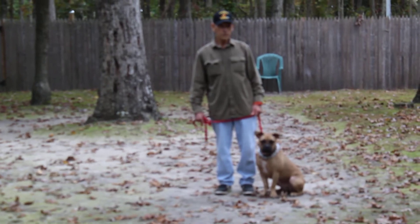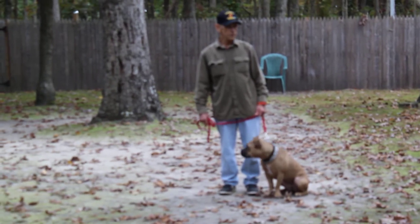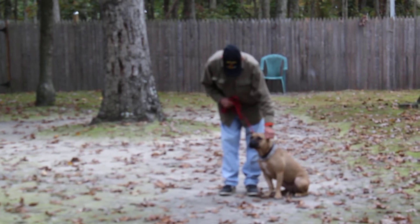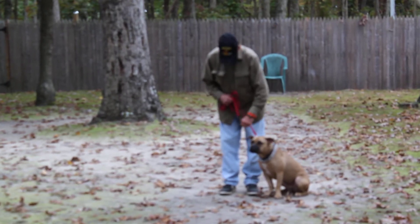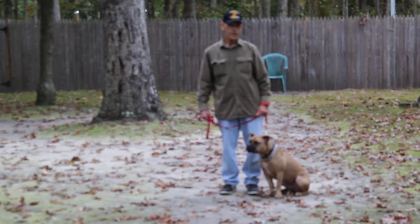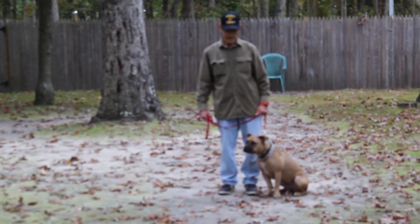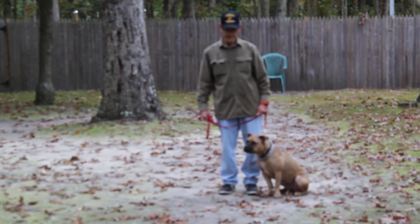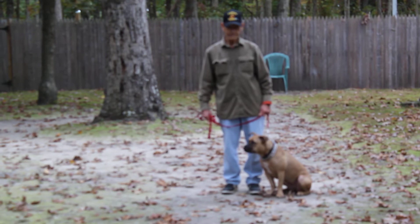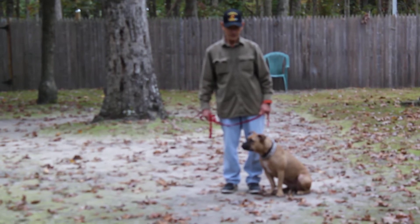Good morning and welcome to Nora's Dog Training Company. We're here today with Bella and Fred, and what we're going to be demonstrating for you today on video is Bella's ability to understand and respond to her formal on-leash obedience commands, the little tiny corrections and lots of motivation that we give her when working with her, and the training equipment that we're using.